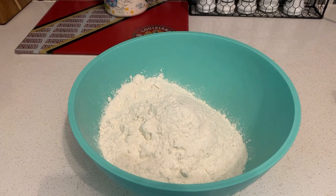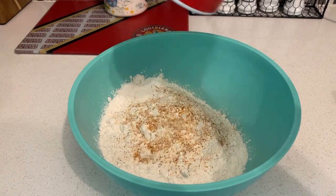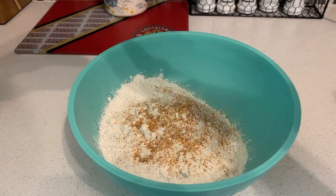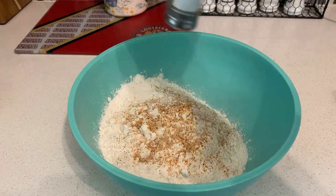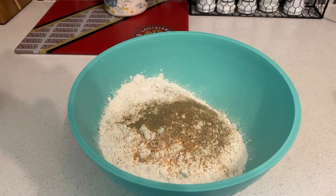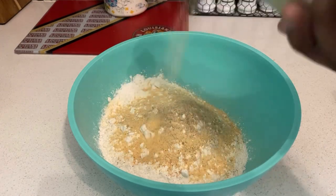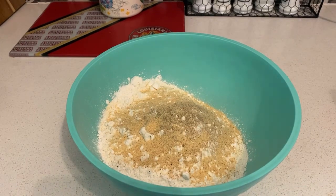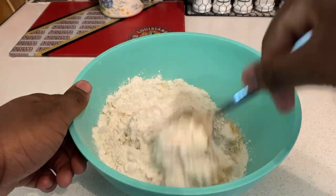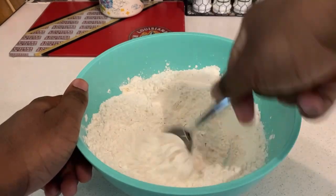Hey guys, I'm back. Before we get started, add some all-purpose flour. Once you add the flour, add the same seasonings: some Slap Ya Mama, salt, black pepper, and last but not least some garlic powder. Once you got your seasoning into the flour, mix it all in real good.